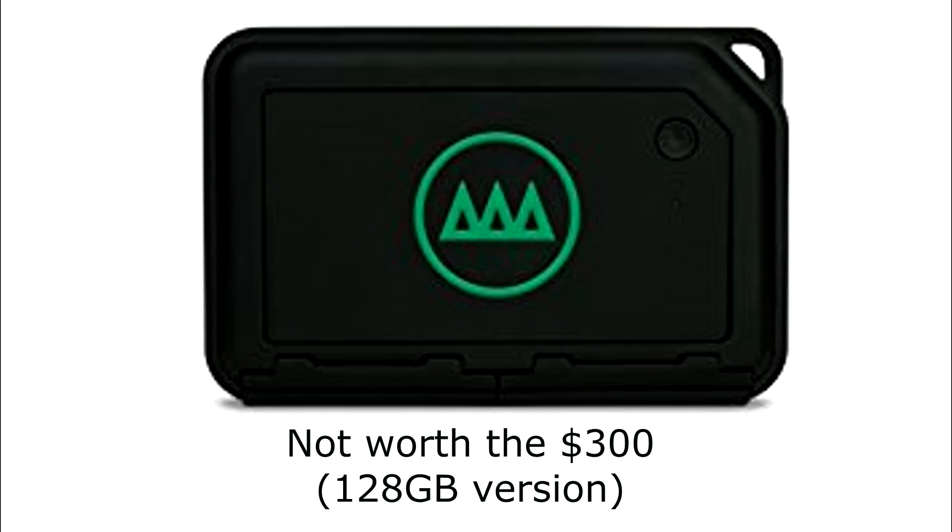That's why I give the NARBOX a very bad review. For $300, it's not doing half the job. Now if it cost $200 and was just something you could store your media on as a backup system, then I would think it'd be worth it. But for $300, it's not.